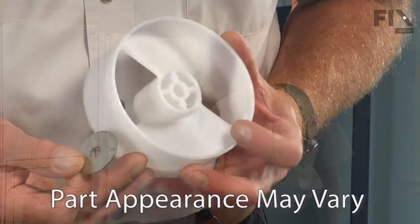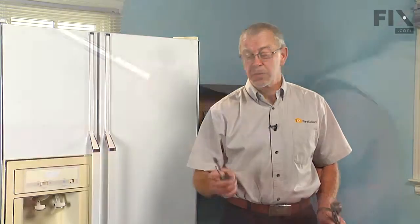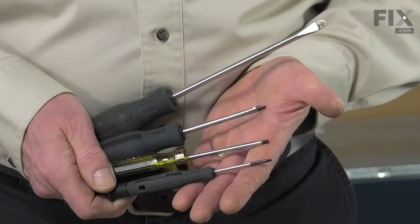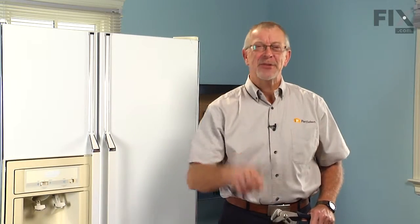Today we're going to show you how to change the ice bin auger drum on your refrigerator. It's a pretty easy job, only going to need a few tools: a quarter inch nut driver, a flat blade screwdriver, and probably a pair of channel locks. Let me show you how to do it.